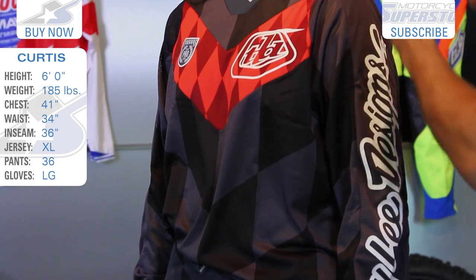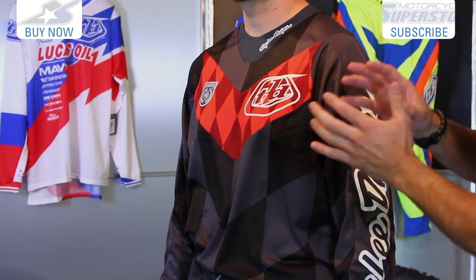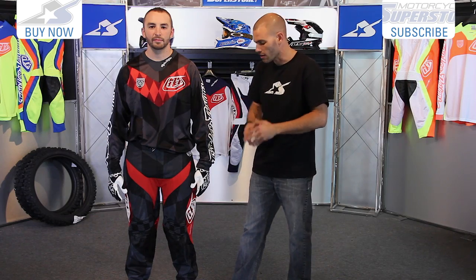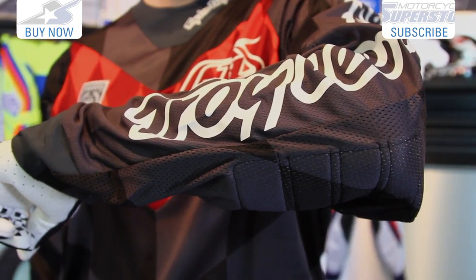Let's talk about this entire gear set. The jersey is pretty straightforward. It's a multi-panel construction and it does have a fully perforated design, but you'll notice some different types of materials. It's cut to be very roomy and it's going to work with you on the motorcycle. You'll notice the nice long sleeves so that when your arms are in the bent position, they won't be riding up.